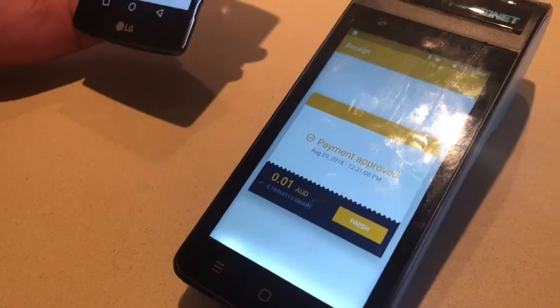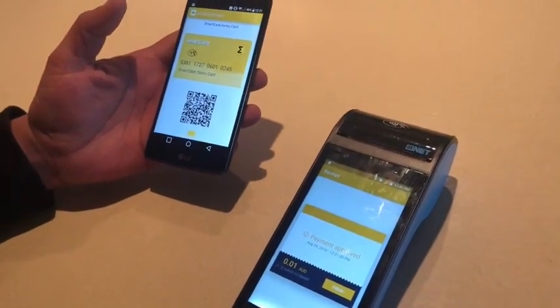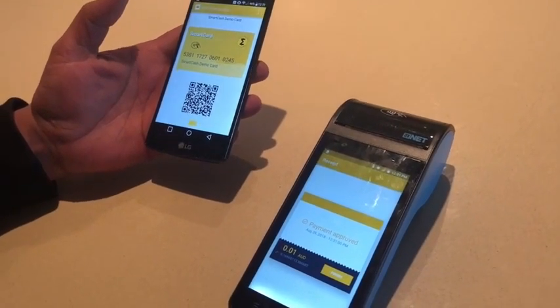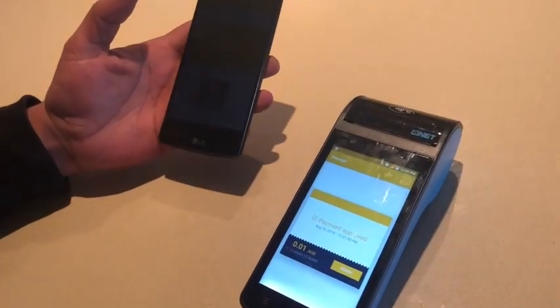The idea here is to show that we can use one-click installation to allow any SmartCache card holder to have their card on their mobile phone. Thank you.